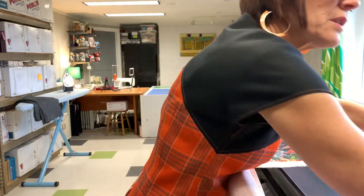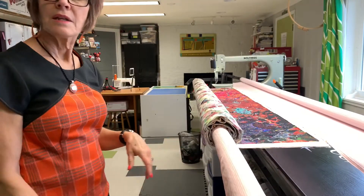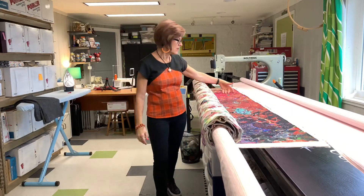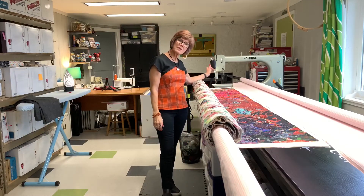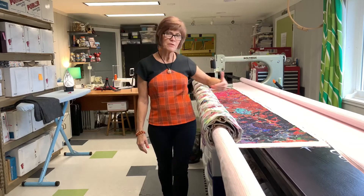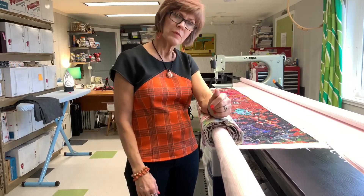I just remove the pins in the area that I'm quilting, and now it's all ready to quilt. I'll leave the pins in the area that I'm not going to quilt, and I can just roll it back and forth until I'm all done. The quilt is pinned to the rail, so it's perpendicular.